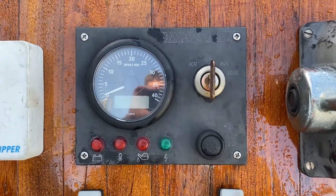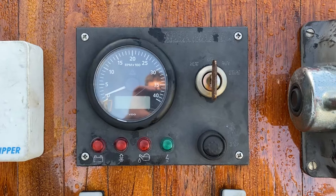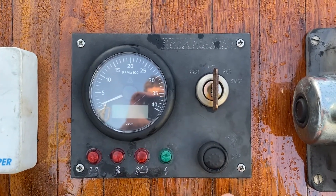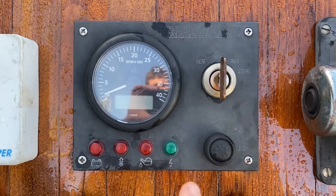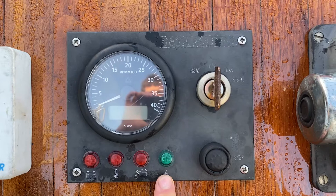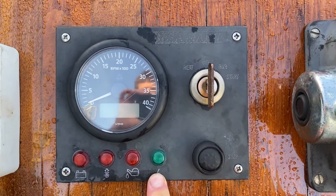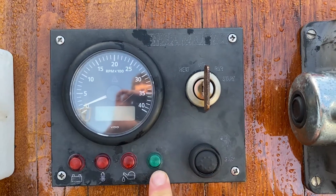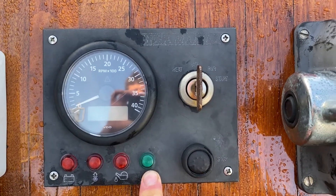Hi, this is IRF Upson and Son taking you through the basics of your Beta Marine engine panel. At the bottom of the panel there are four LEDs, each representing a different thing. The first is the green charging light, which represents that the alternator on the engine is charging the batteries. This should stay illuminated all the time when the engine is running.